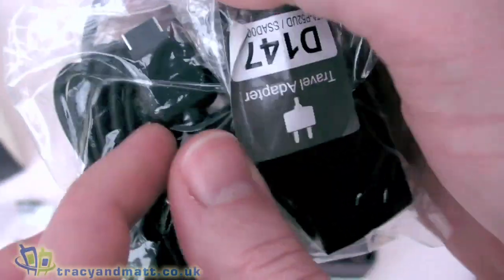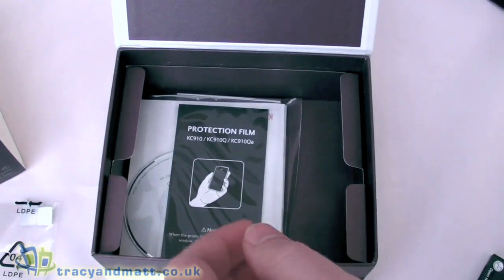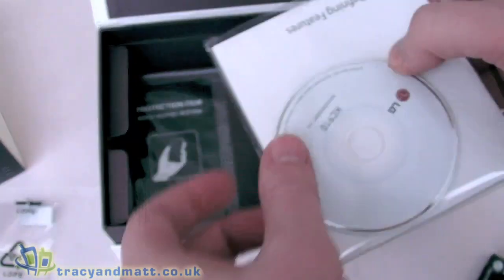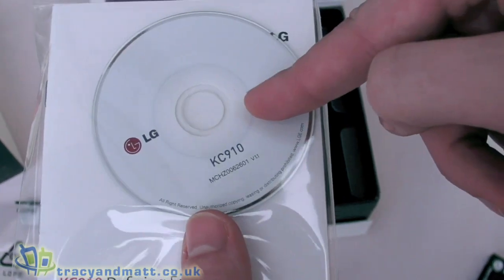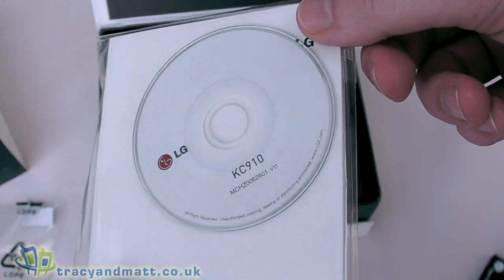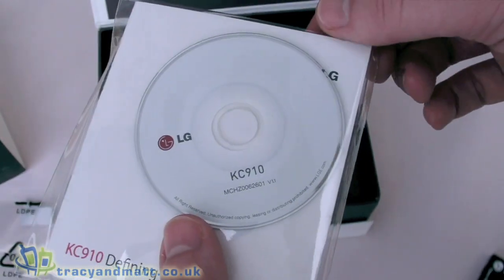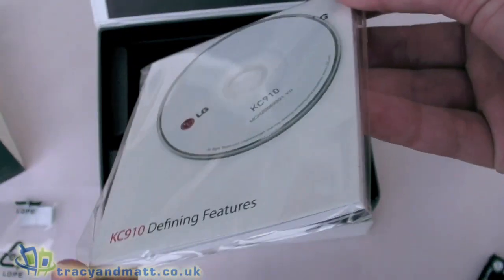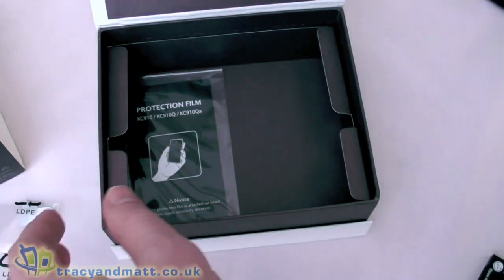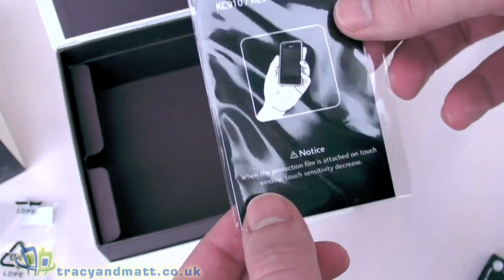Also in the box we have a USB to proprietary connector for sync and charge, and the mains adapter which again has that proprietary connector on one end and a standard mains charger on the other. Finally we have an 8cm CD-ROM, which is a bit of a problem for some with slot-loading CD and DVD drives as these don't work in all players. It includes the printed manual. Last of all we have a screen protector to adhere to the front of the display to protect the screen from scratches.